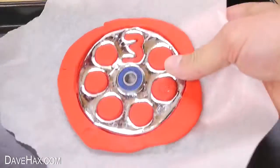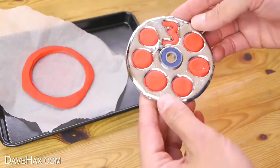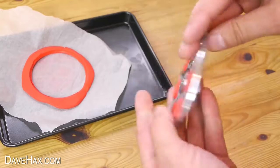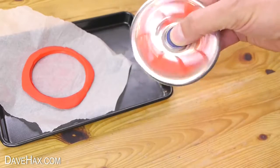Once it had gone solid I picked it up, peeled off the baking paper and removed the outer mould. And that's our 3 million edition gallium fidget spinner — pretty cool huh? You can use it like this and try stopping it when the 3's on the top.